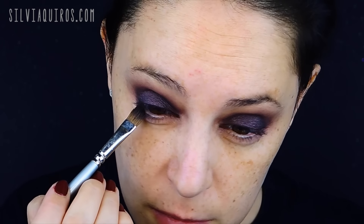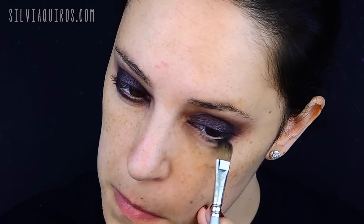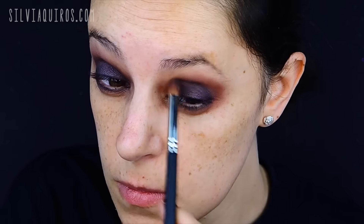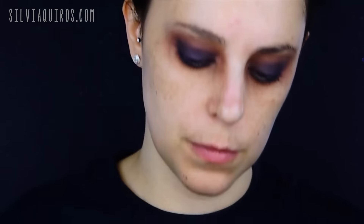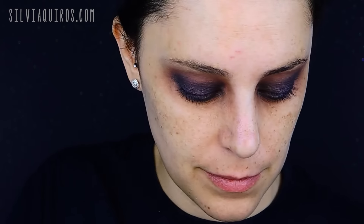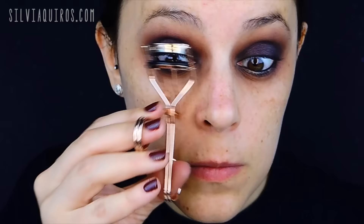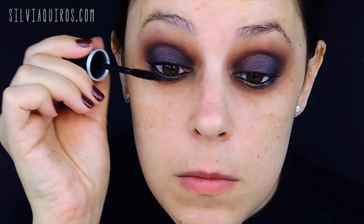Keep working on your blending for that blend-out effect. I'm going to apply the same shade on the bottom lash line, then enhance the inner and outer corner. But first I wanted to create a warm effect by applying a reddish-brown around the entire makeup. Then I'll intensify with a black matte on the inner and outer corners of the eye. Next I'm going to apply a black kohl on the upper and lower lash line, curl the lashes, apply mascara, add a set of full lashes (optional), and do my eyebrows.